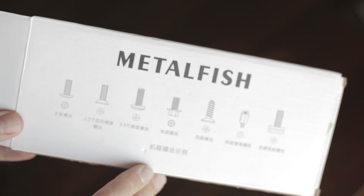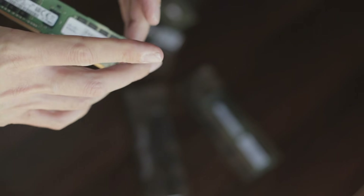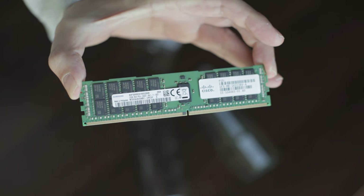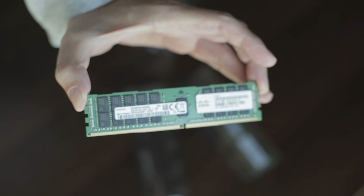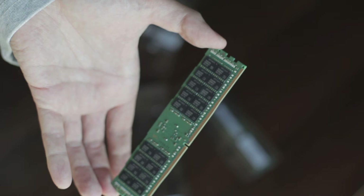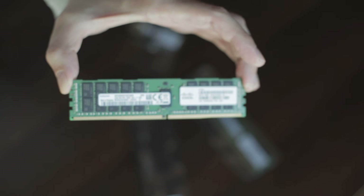For RAM, I'm using standard dual-rank DDR4-2400. For now, I'll use two modules of 32 gigabytes each, which will be enough for the beginning.